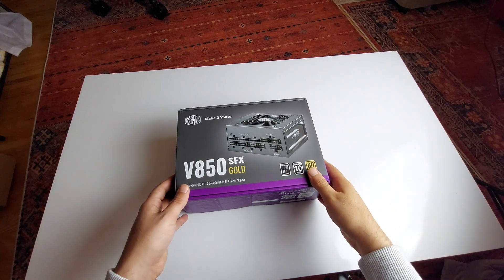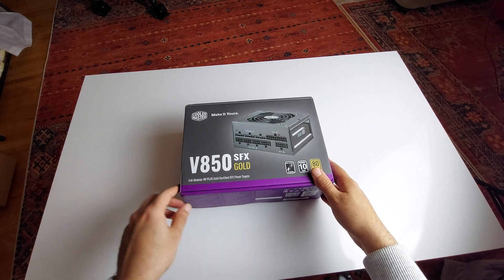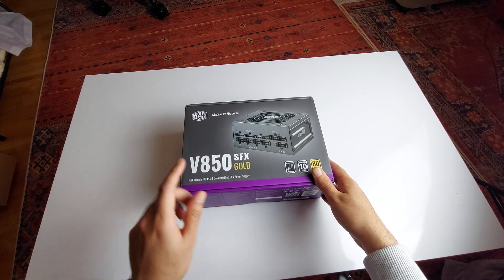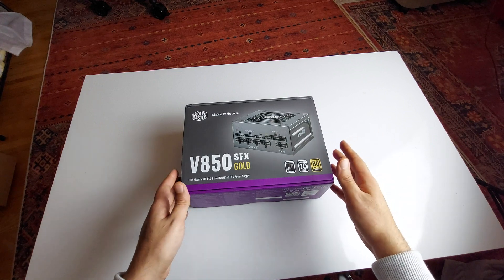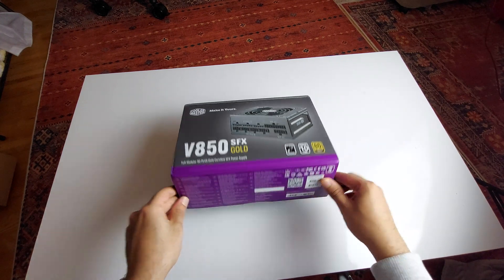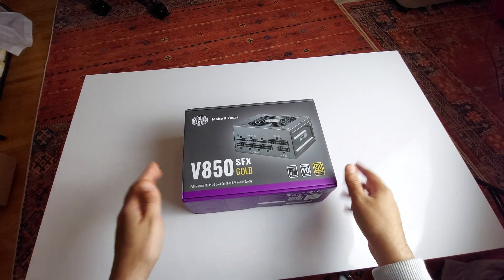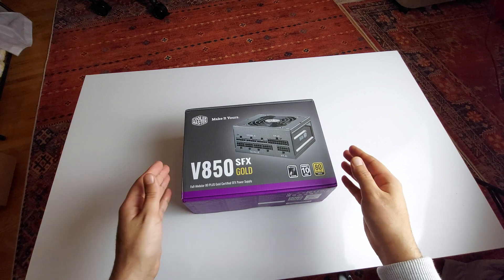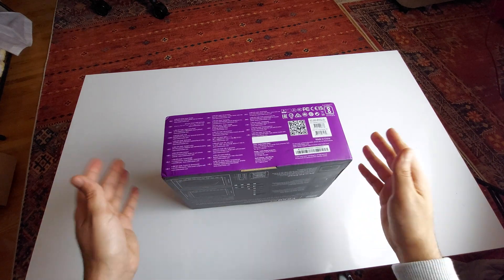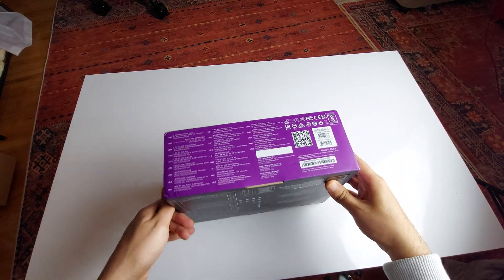Here I have the Cooler Master SFX small form factor V850, 850 watts, fully modular, 80 Plus Gold certified power supply. This is a great power supply for small form factor builds. You could also use it in ATX motherboards, but there's no point since they cost more. On Amazon Europe they cost about 120 euros on sale, but with shipping and taxes it could be around 200 euros, which is still a great deal.